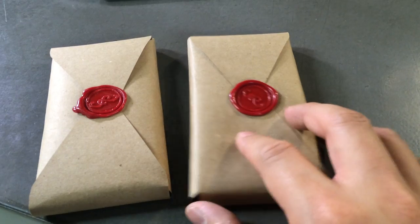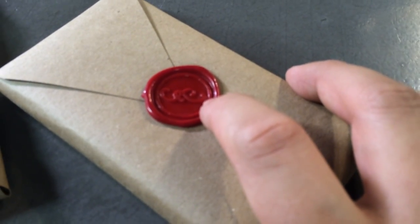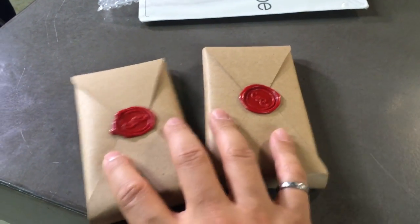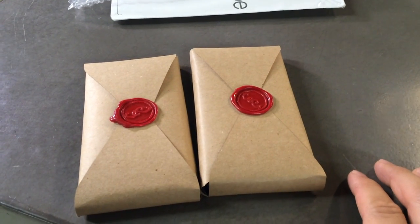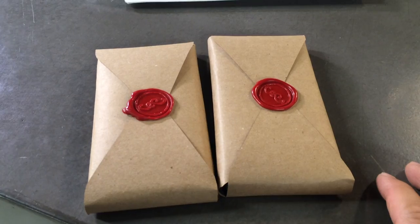Both these cases are wrapped in this brown wrapping paper and it's got this wax seal, and this wax seal has the Pad & Quill logo on it. We were very pleasantly surprised when we opened up the FedEx envelope and saw these two things in it. So we're going to crack them open and see our initial impressions of them.